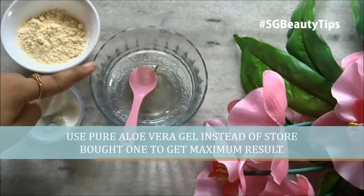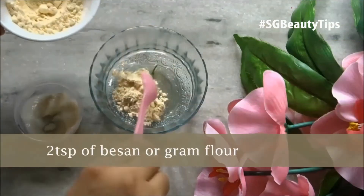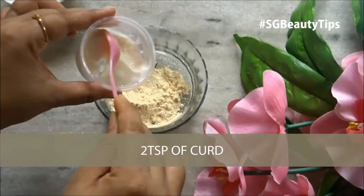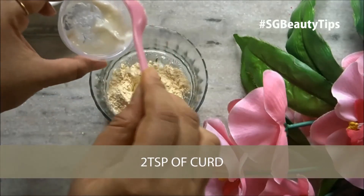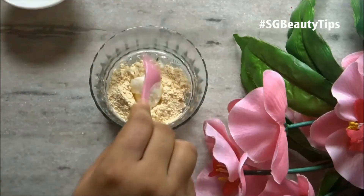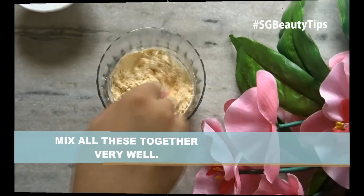Take 3 teaspoons of pure aloe vera gel and add 2 teaspoons of gram flour. Now add 2 teaspoons of curd or yogurt. Mix all these ingredients together very well.